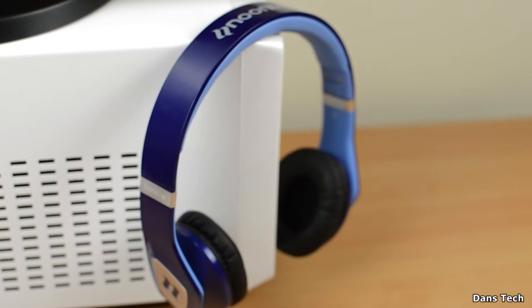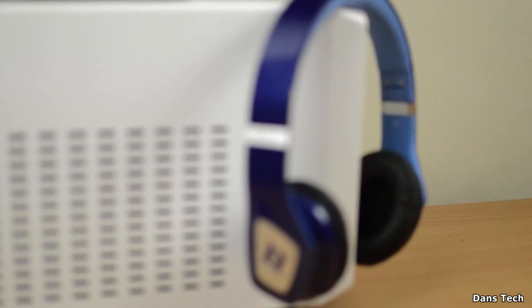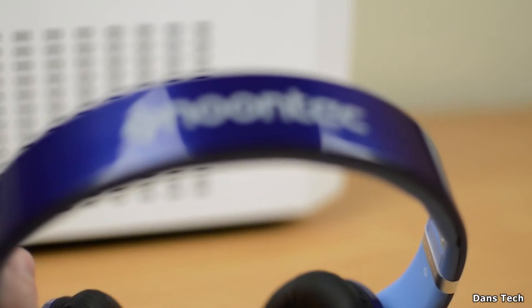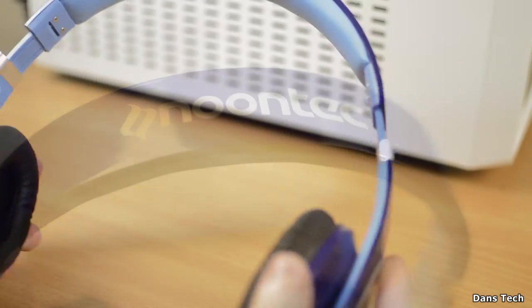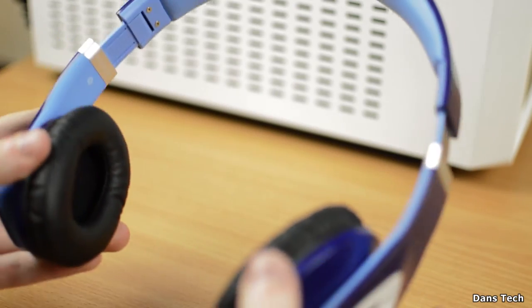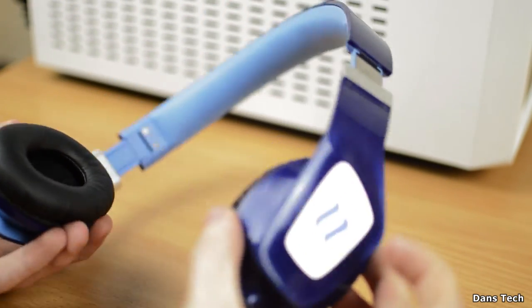On to the design: the headphones are very lightweight. The design is pretty nice and the aesthetic is somewhat like the Beats headphones. They do look very premium. That said, I can't really imagine these surviving a high drop or anything like that. They definitely don't have much play in the headband, but with them not being really bulky, that does kind of make sense.